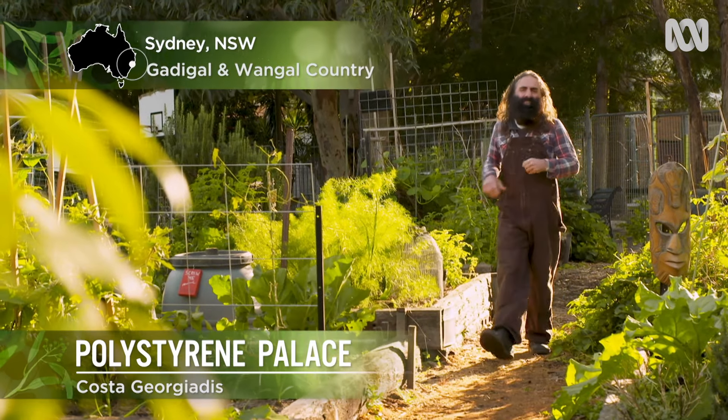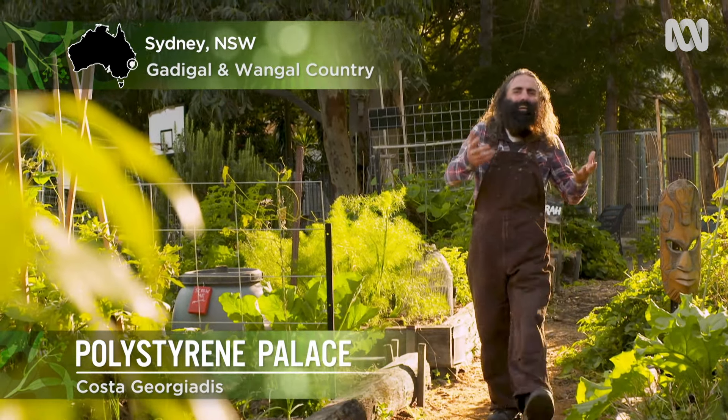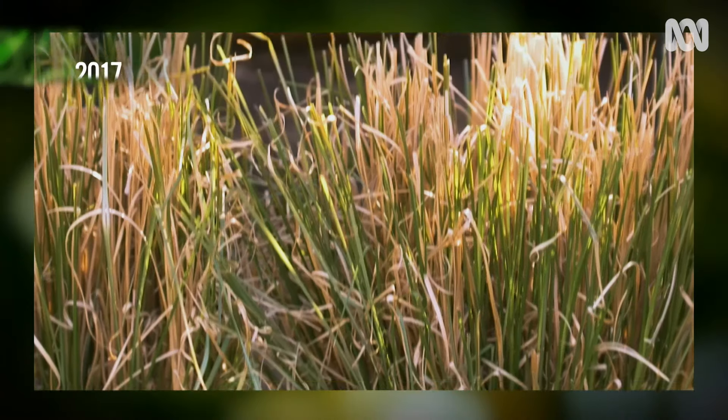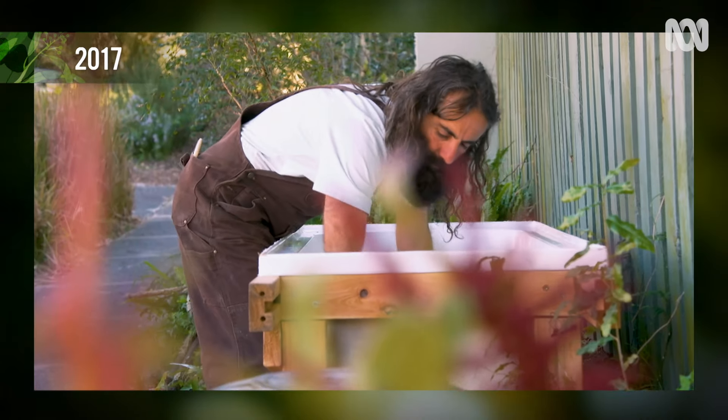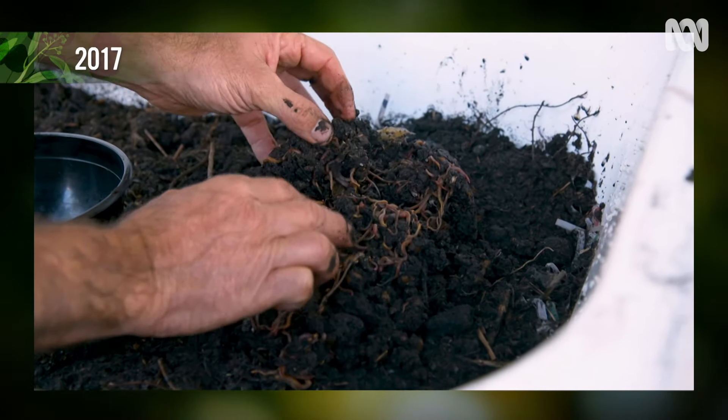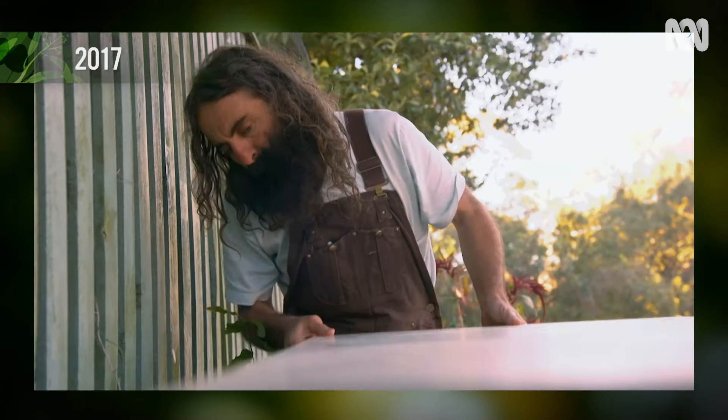You might remember a little while back, just like my great great uncle Archimedes, I had a eureka moment in the bathtub. It came to me that a bathtub could be made into a great worm farm, and I showed you how to do it.